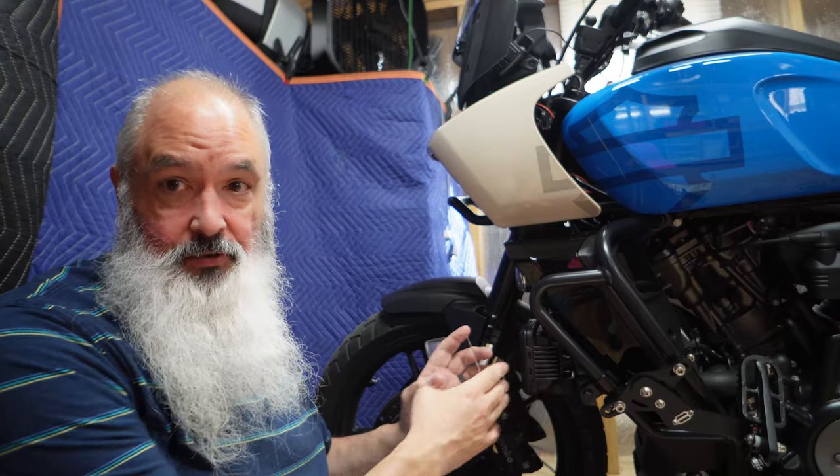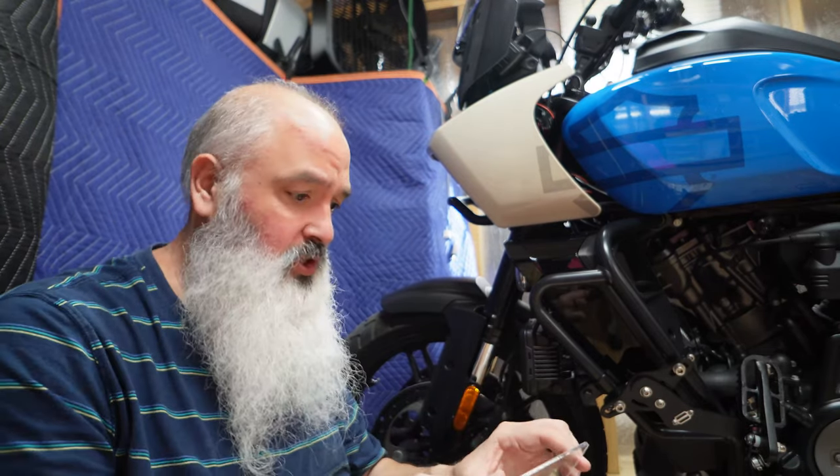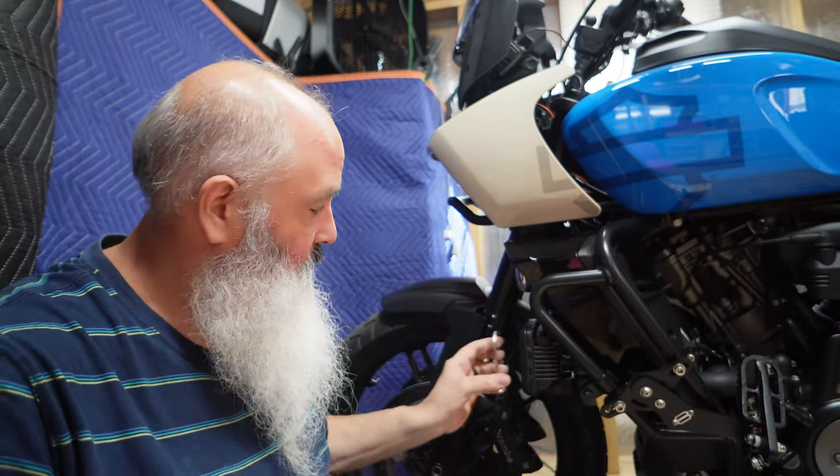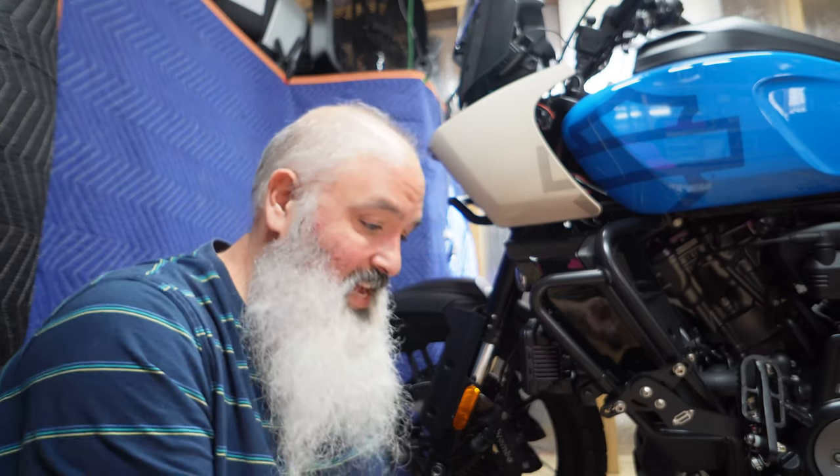I put on those HD auxiliary headlights a couple episodes, months ago, however this stuff turns out. Ordered lens covers for them. They'll go right on. Basically, it's pretty easy.